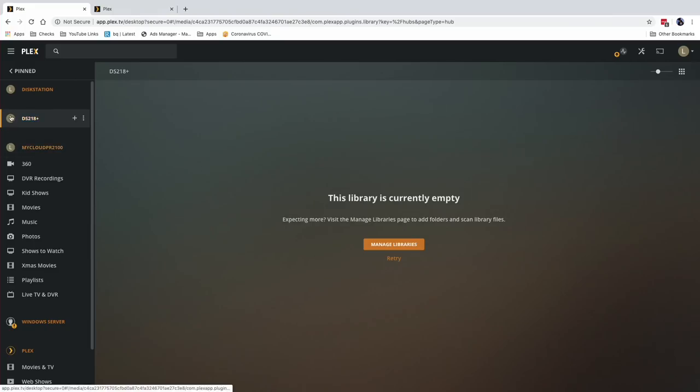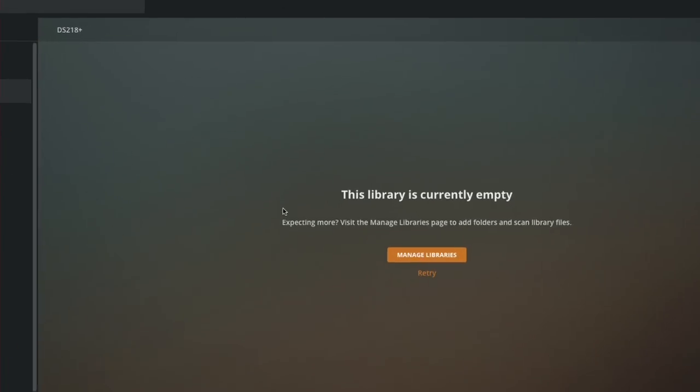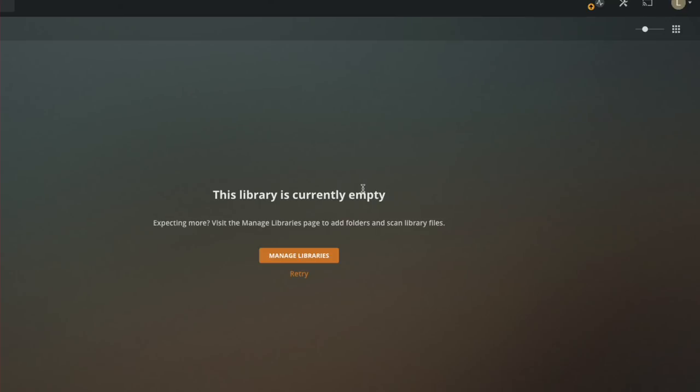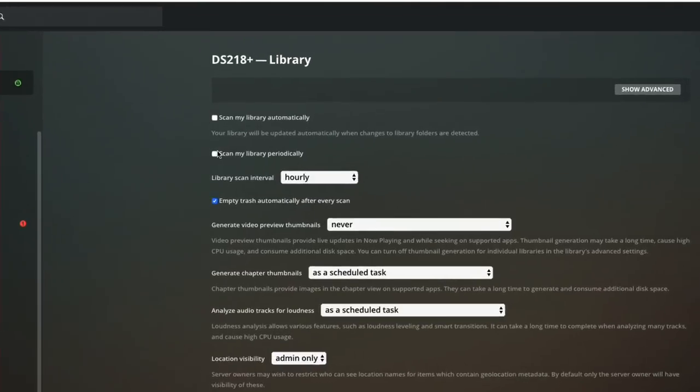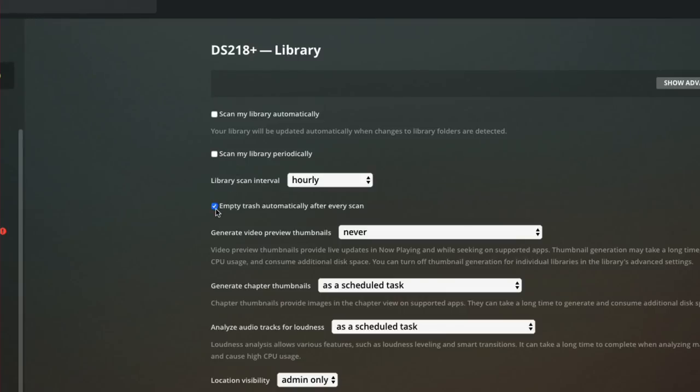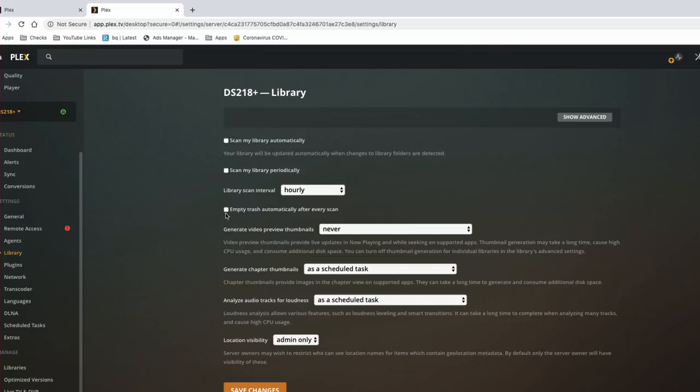The DS218 Plus is set up on my network and attached to my Plex account. Right now it's completely empty because we haven't set up any libraries yet. Once we're done copying all of our metadata and media over, those libraries will populate automatically. But first, on the new server, make sure that 'scan your library automatically' and 'periodically' are turned off, and also uncheck 'empty trash automatically after every scan.' This prevents anything from being removed during the migration.